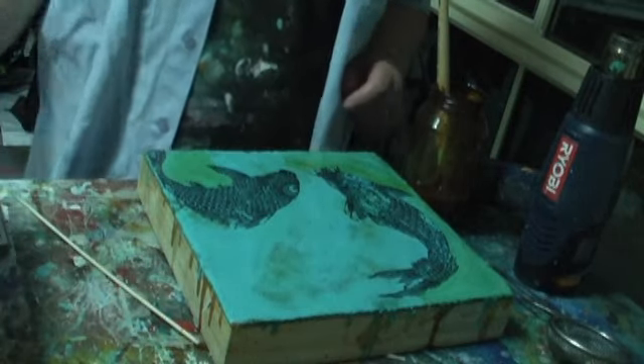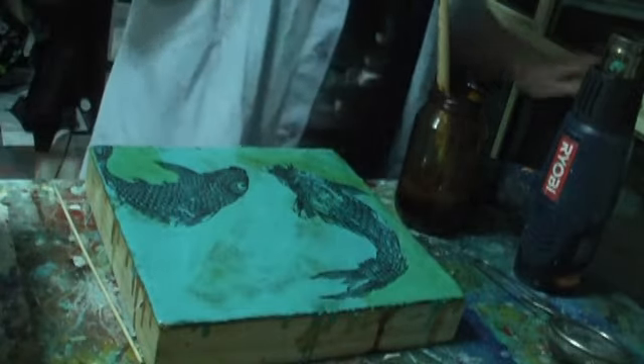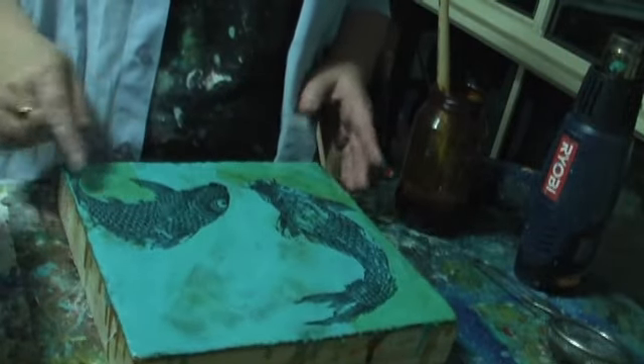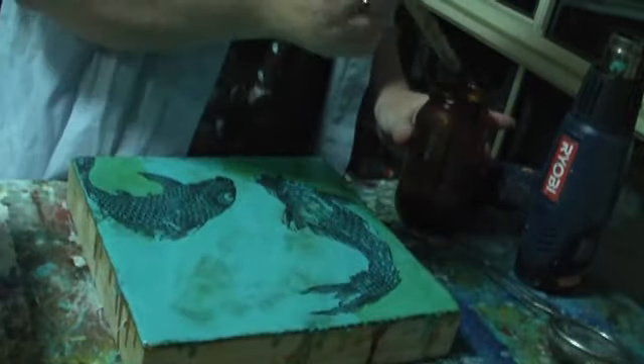Today I thought I'd show you how to do the shellac burn. I've got this image on the canvas, on the board — my nice plywood boards that my hubby makes me. And I've just mixed up some shellac.